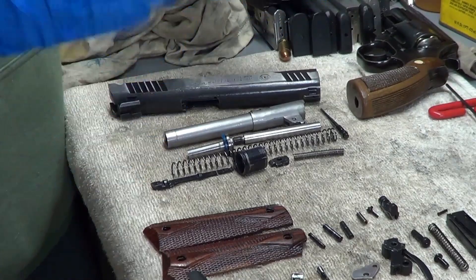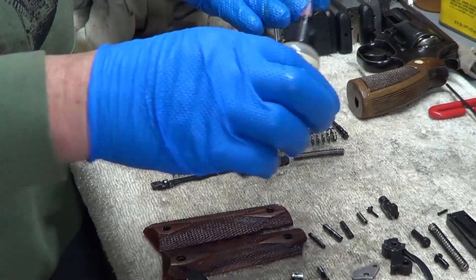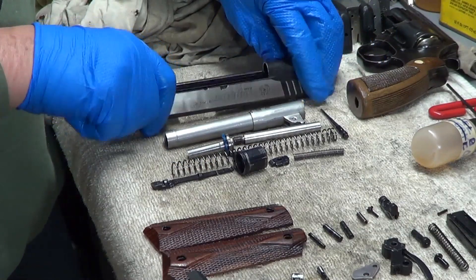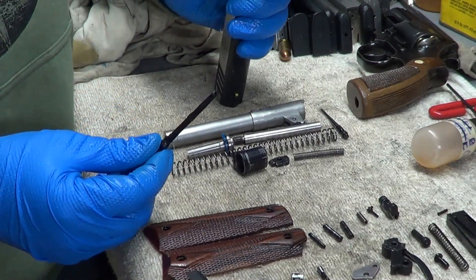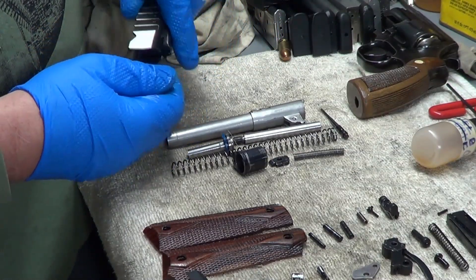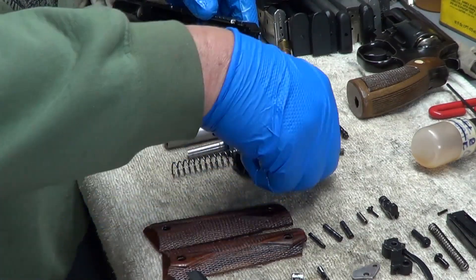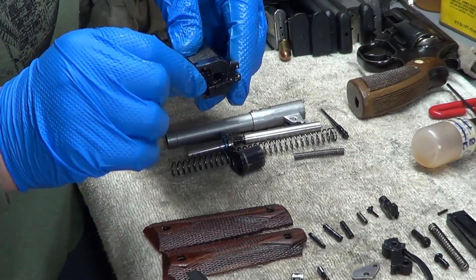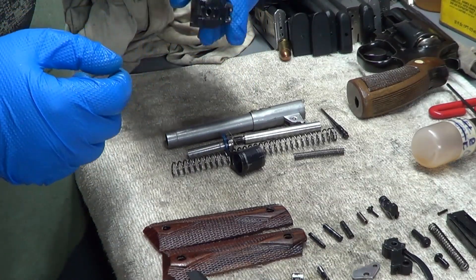Everything's already been oiled, wiped down, ready to go back together. I'm just going to put a little oil on my hands and gloves here so when I'm handling it I've got a little oil on me. So let's first get the extractor back in here. It has to be lined up. When you put the extractor in, it's always nice to check the firing pin retainer — that little cap right there. Test that out and make sure it goes in, and then you know that's correct.